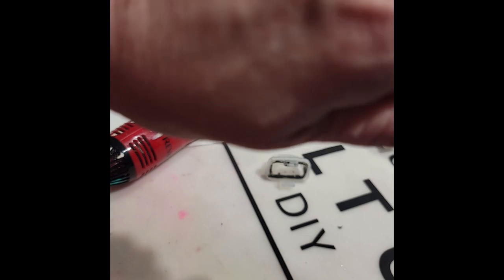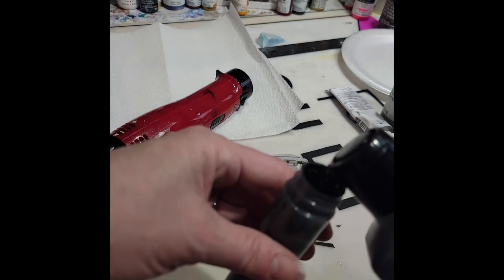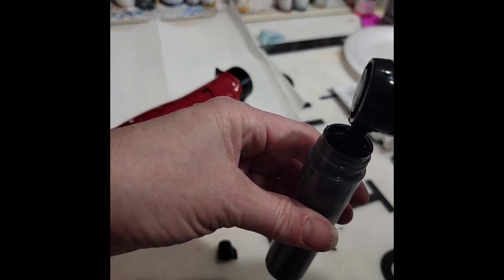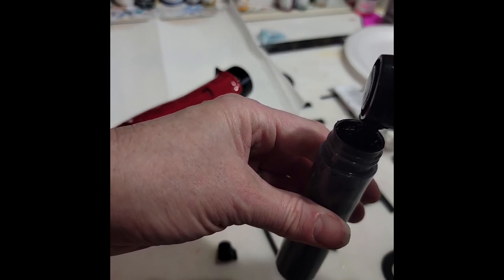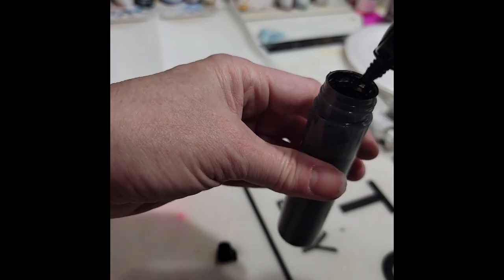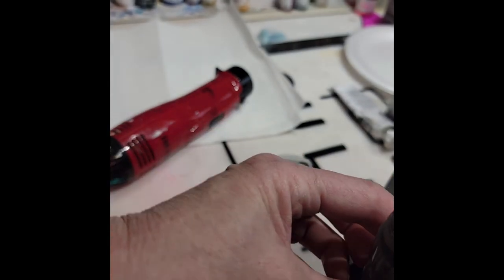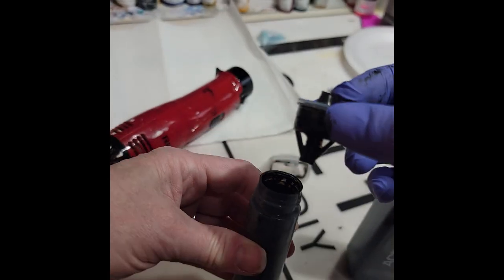So this is the refill container. Unscrew it, and you just literally squeeze that ink — or paint, or whatever you're putting in. There's not really a fill mark; I'm just going up about three quarters of the way into my bottle.